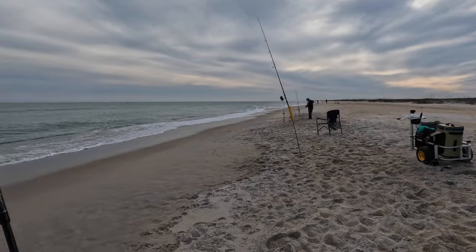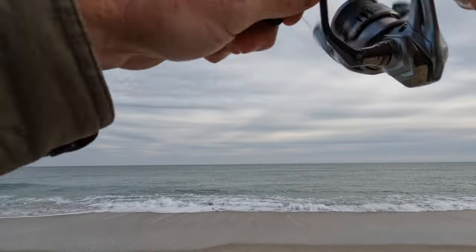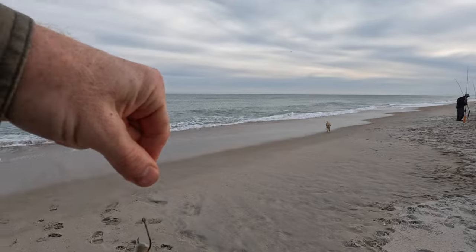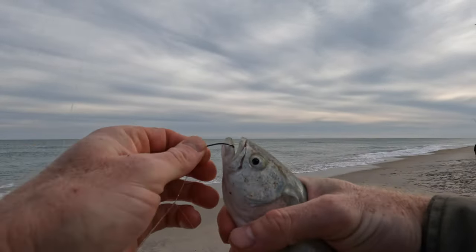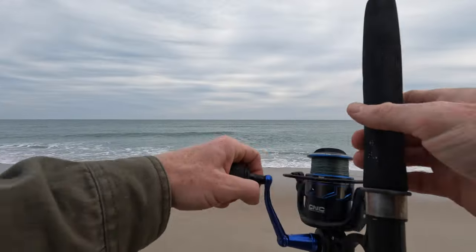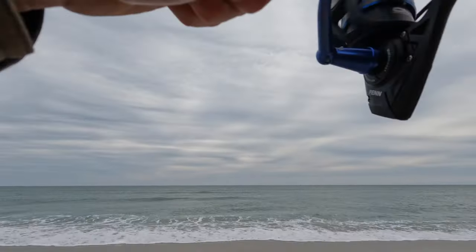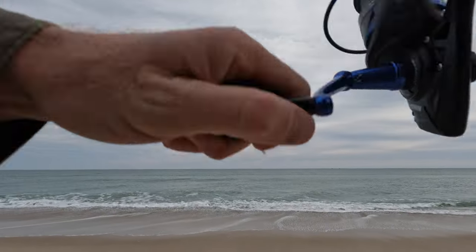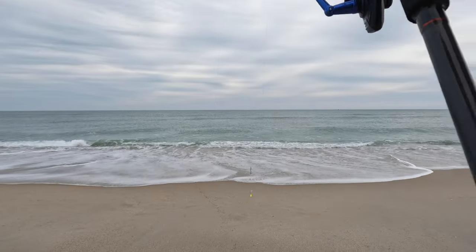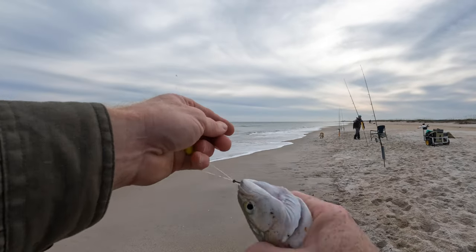Got a good fish here. I just cast this out - nice bluefish. He hit it instantly, and this is on the naked. It seems like the bluefish really like the naked setups better. Oh my gosh - I have never done that before. I couldn't even get the rod in a rod holder. That was insane, I have never seen anything like that. It's like I cast it right into a school of bluefish. And that was actually on the float rig though.